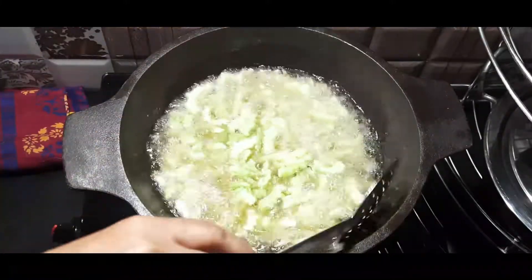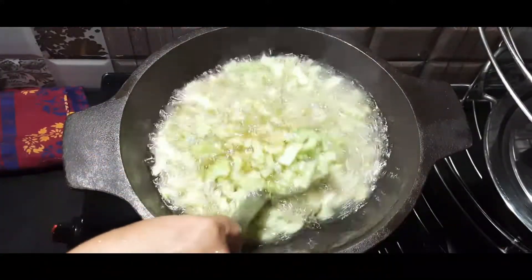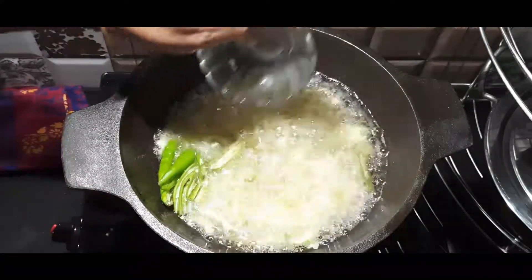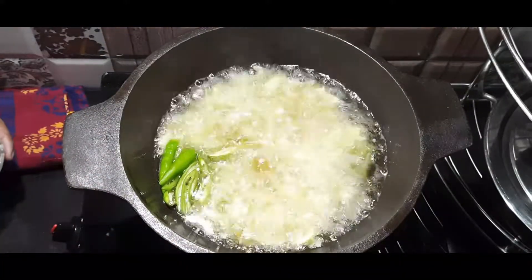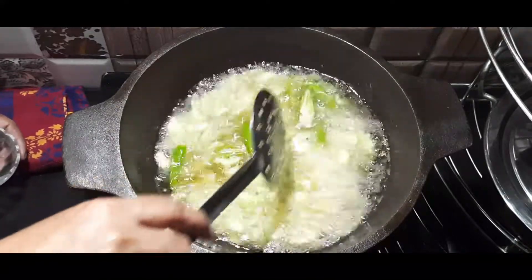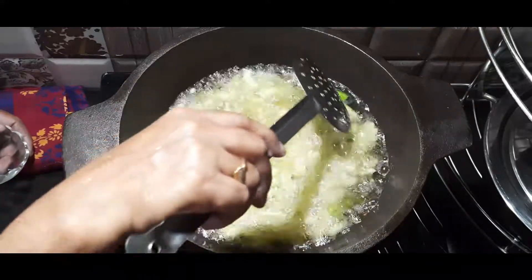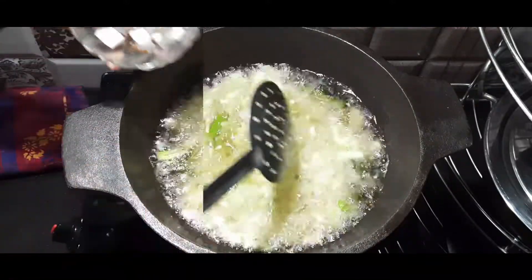We will set the whole pieces to the top and arrange them properly in the pan.